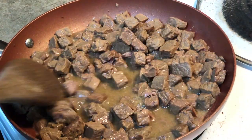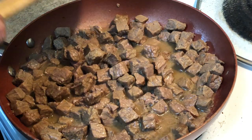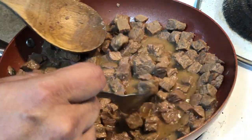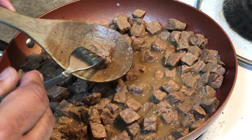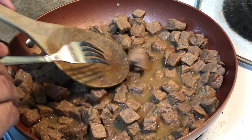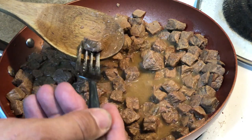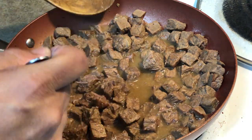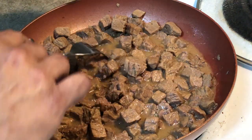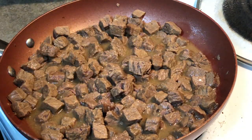Here we are two hours into the cook and it's coming along really, really well. The water has reduced down. I like to use a fork to test the tenderness — and you can see it's about where I want it. It's fork tender — the smash test works really well. So now we're going to get the seasonings in.